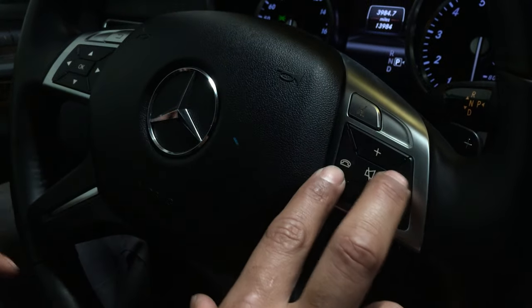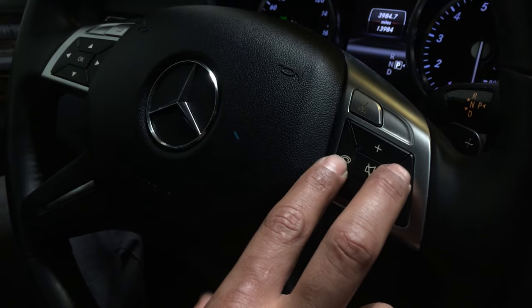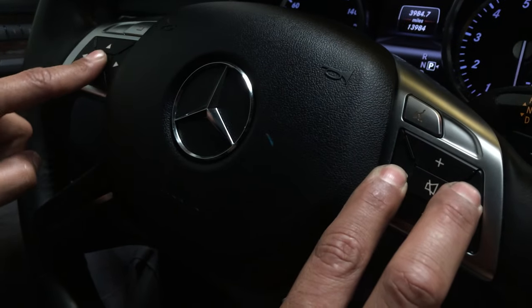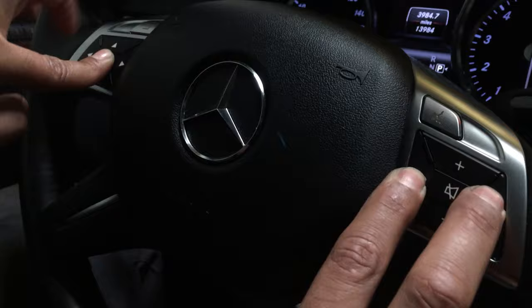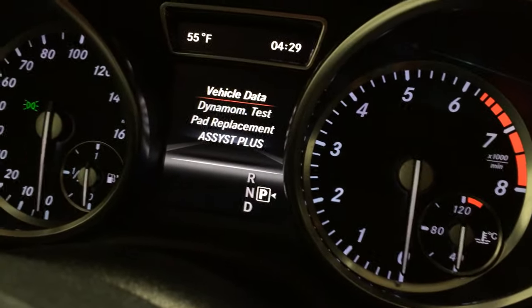Once you're on that screen, you're going to hold these two buttons, and right before one second you have to press the OK button. Hold these two, then press OK — now you're in the service menu.